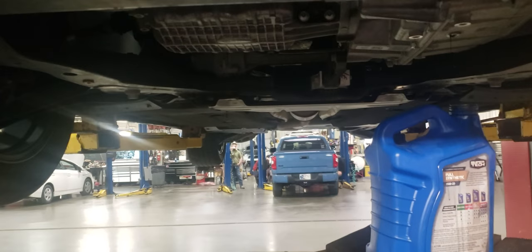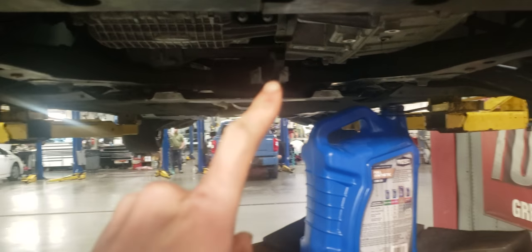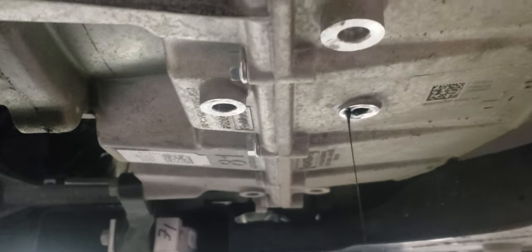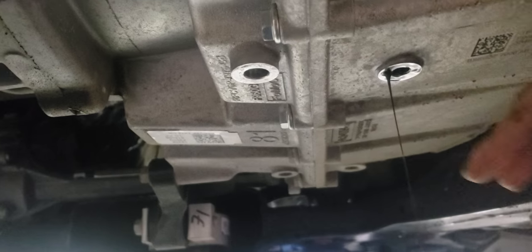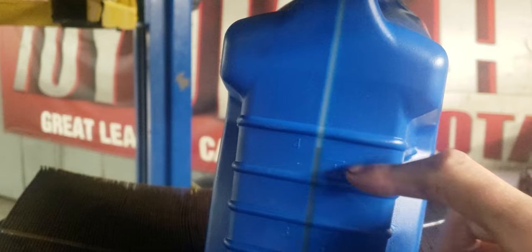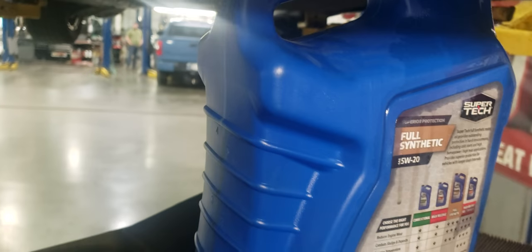Looking underneath, here's your oil pan and here's your transmission. Remove the little drain plug — it is an 11mm, just a little bolt right there. I got an old oil barrel so I can see how much fluid comes out. It came out about four quarts, a little over four quarts, just so I know how much to put back in.